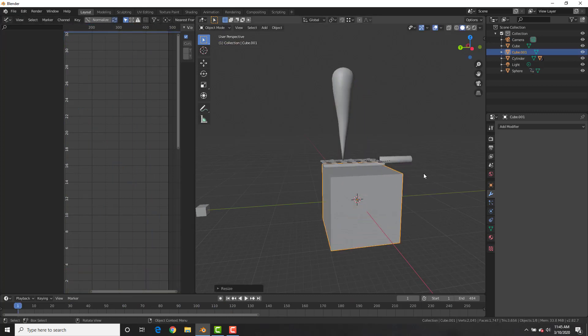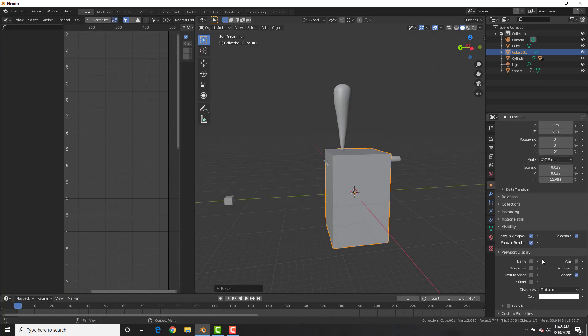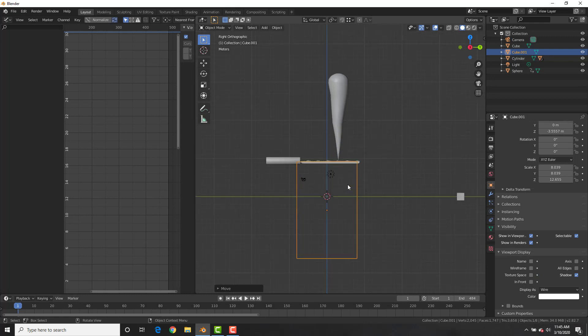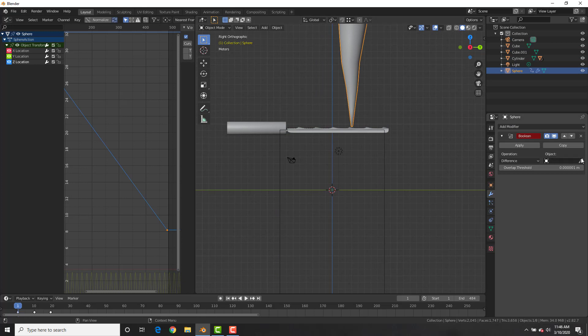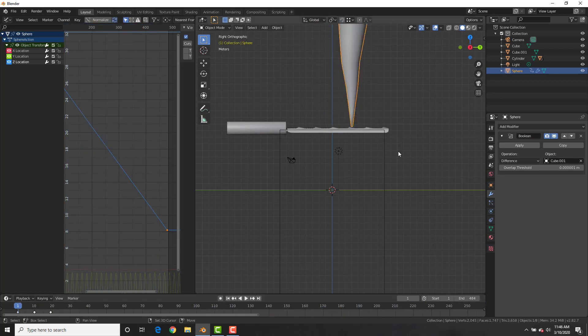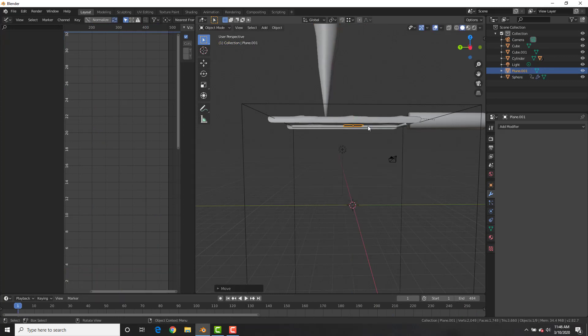Add a cube, scale it up and scale it on the Z-axis. Go to Viewport Display and change it to Wire. With the carrot selected, go to the Modifiers tab, add a Boolean modifier, and select the cube as the boolean. Now you'll see that when the carrot goes through the cube it starts to disappear — the old boolean trick!